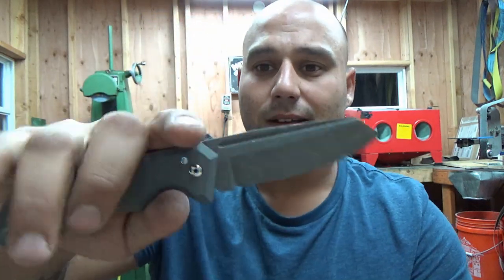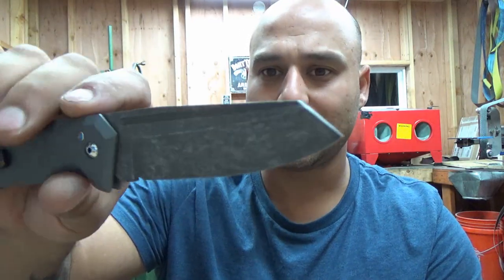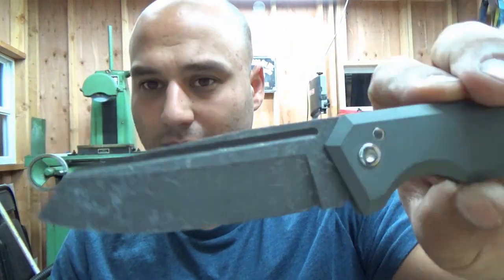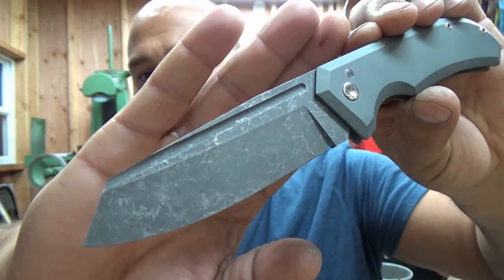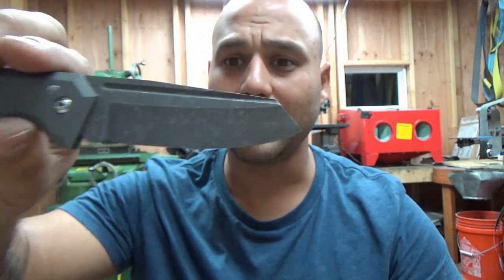The blade is CPM 154, acid stonewashed. For this one I wanted that old timey, almost marbled look — so I left it in the stone washer a little longer and just let it get beat up. I think it came out pretty cool.